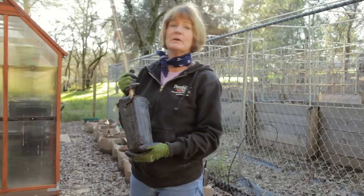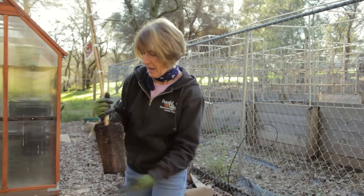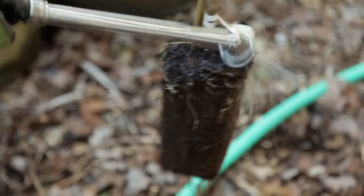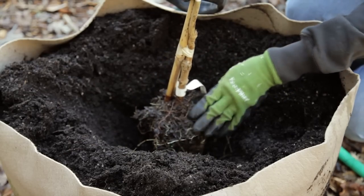Plant pomegranates either in late winter or early spring. Just slide them out of the sleeve, and you're going to want to wash off about the first inch of soil. This helps the roots get established. Plant the tree to about the same level it was planted in the nursery.